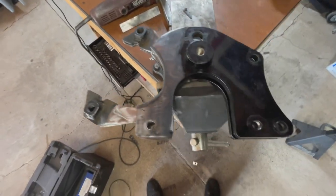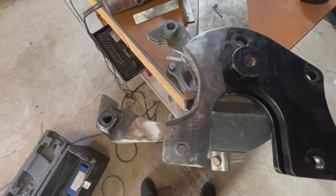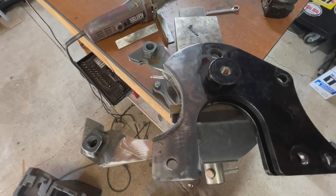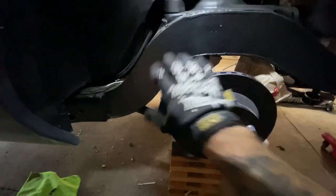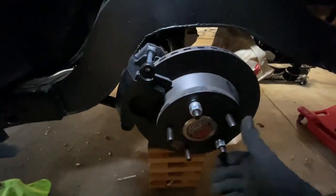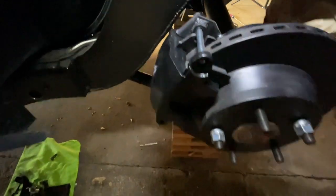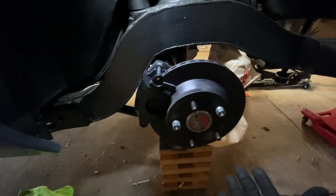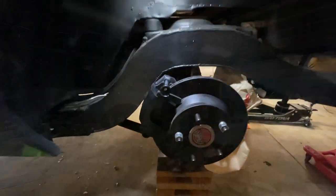Got the driver's side all prepped with clearance cut everywhere needed. My theory is if I sandwich them together mirrored, line up all the holes, and tack weld it, it should be where it needs to be. Got the driver's side bracket bolted in and the caliper bolted under — rotates nice and smooth with tons of clearance. Now I can pull that off, finish weld it, paint these things, and while those dry I'll do my trimming on the inner fender.